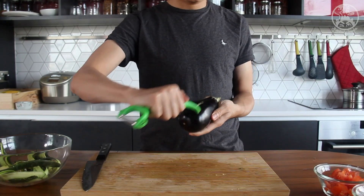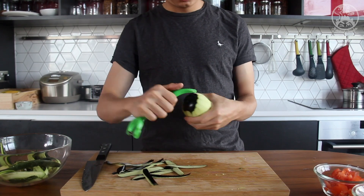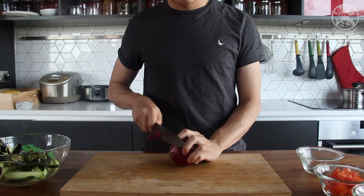Peel off the zucchini skin and cut it into many one inch chunks. Next one is eggplant. Again, peel off the skin of the eggplant and cut it into many one inch chunks. Time for the red onion — chop the red onion into many small pieces.